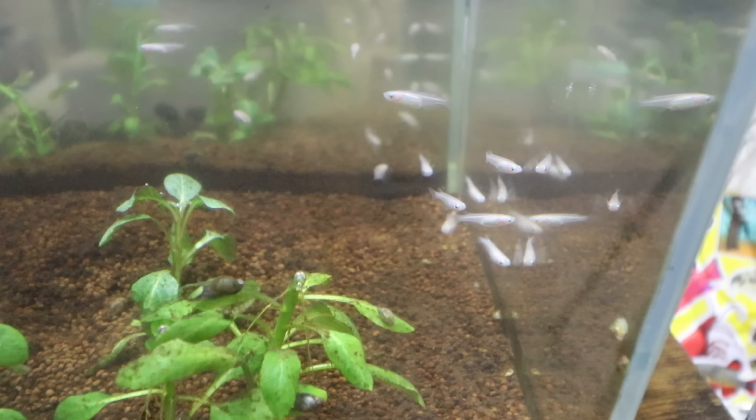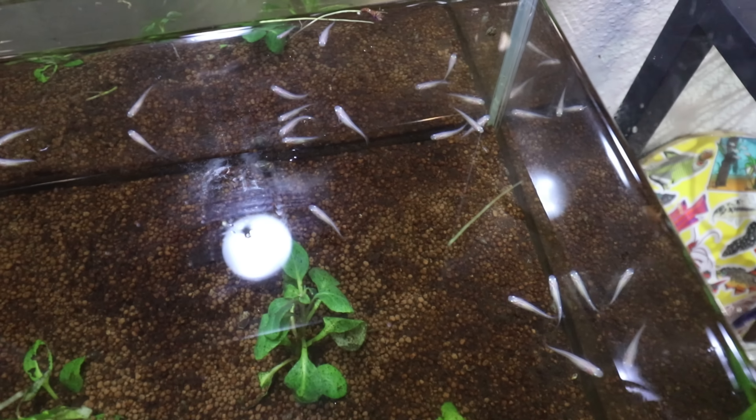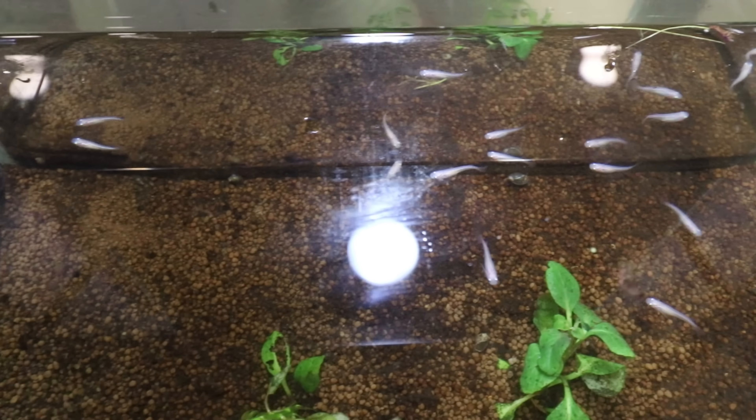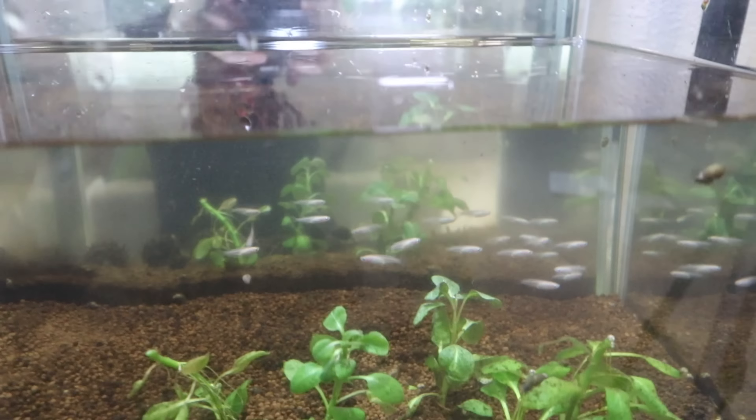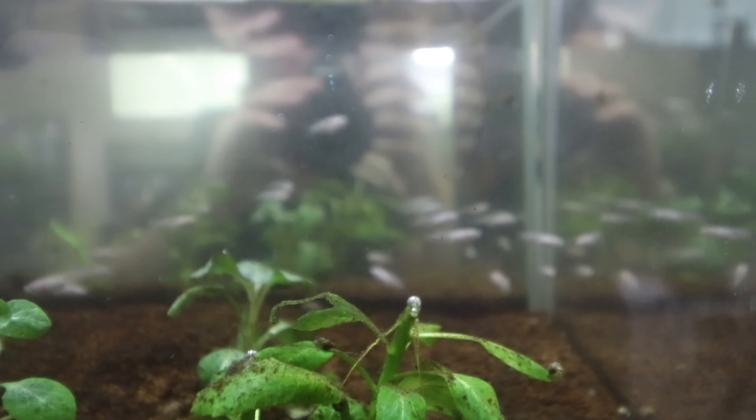These fish are going to look so good in the pond setting. Look at that visibility from the top — that is perfect. I'm excited to finish the pond. We got to go do that right now. I can't wait to start breeding these fish. I want a million of them.